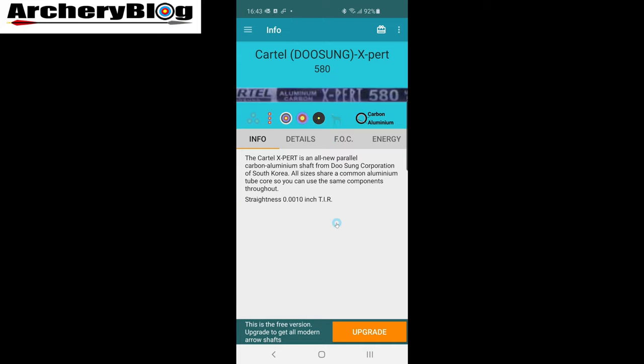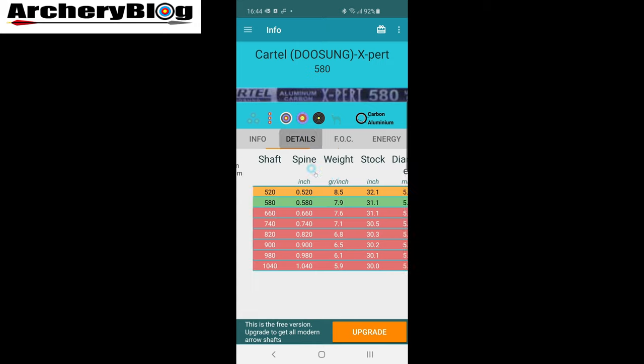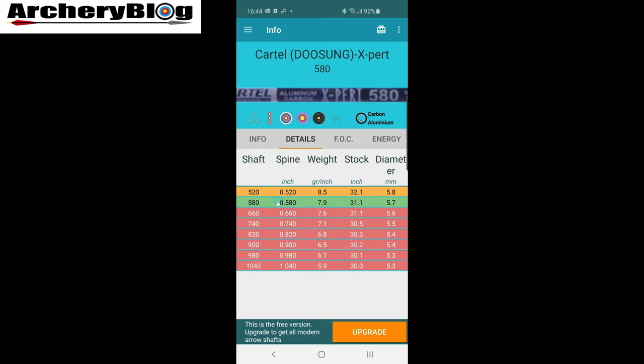Let's go back to the top and choose this Cartel Expert. Clicking on it gives you more details about the arrow: images, the spine and name up top, what it's made of — this one's carbon aluminium — and some icons. There's an icon of an animal or 3D animal field, target, and others. It doesn't tell you what these icons are for, but I think they're denoting target archery with different target diameters. If you click on Details, it shows all the various spines available — red ones are the ones you don't want, and green is best for my spine.